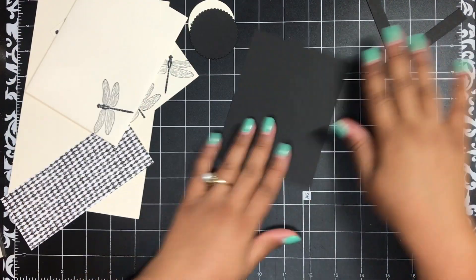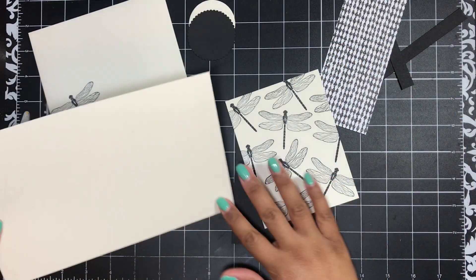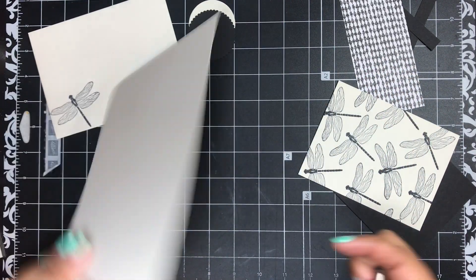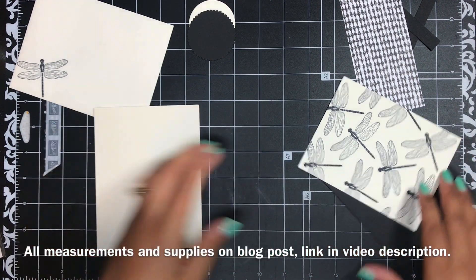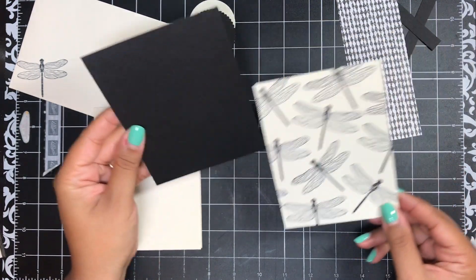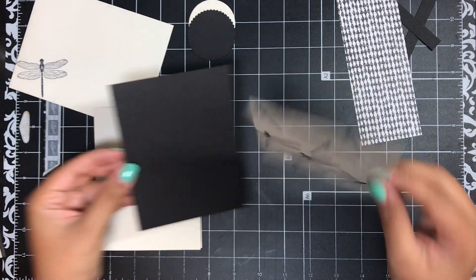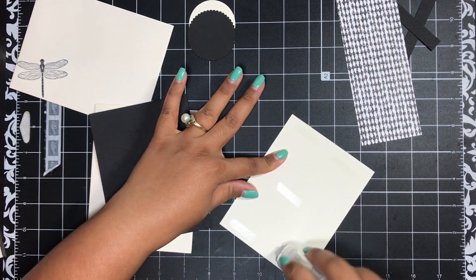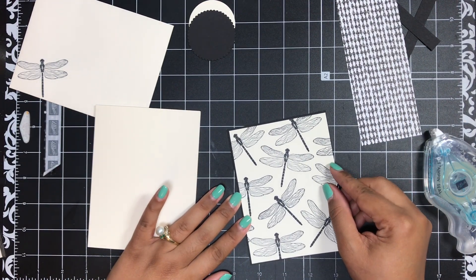Now we can start putting this card together. For my card base I have a piece of Very Vanilla thick card stock — this is 8½ by 5½ inches, scored at 4¼ inches. All of the measurements are on today's coordinating blog post linked down below in the video description. Then Basic Black card stock, this is 4 inches by 5¼, and the Very Vanilla layers on top — just an eighth of an inch less on all four sides — to give just a tiny peek of that Basic Black.